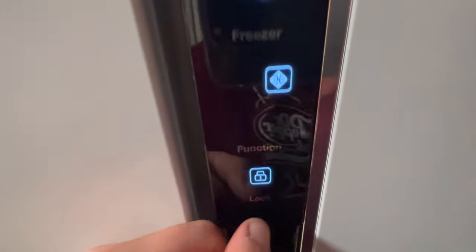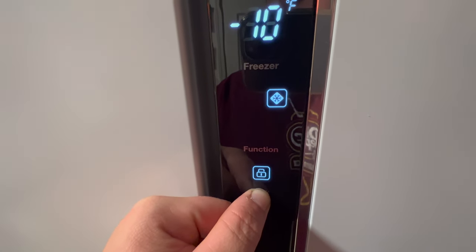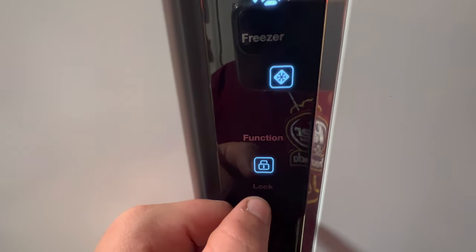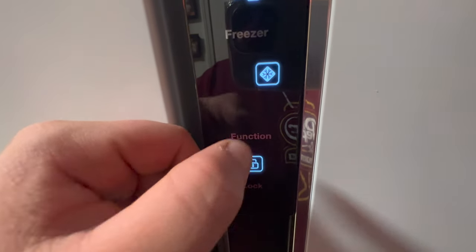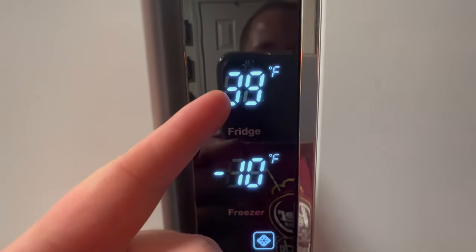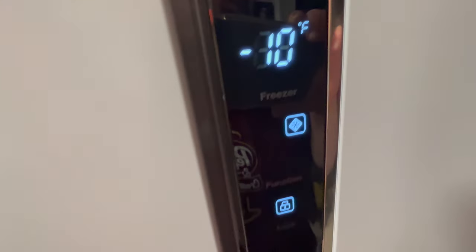These are touch controls, so you can actually hold that and it'll lock it. When you press the buttons it's locked, which is what we want. It's set to 39 degrees in the fridge and negative 10 in the freezer for optimal ice.